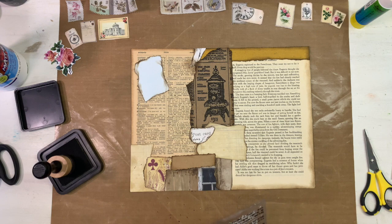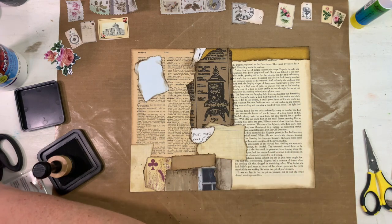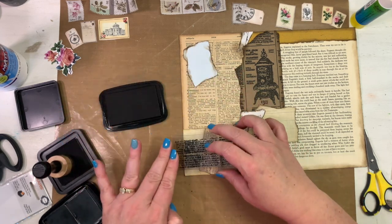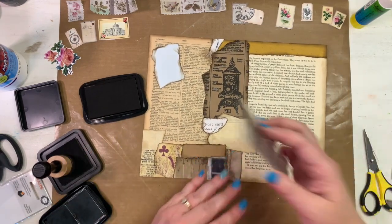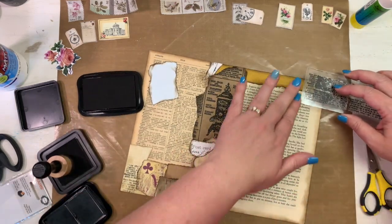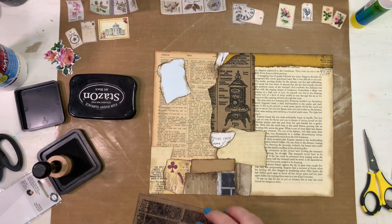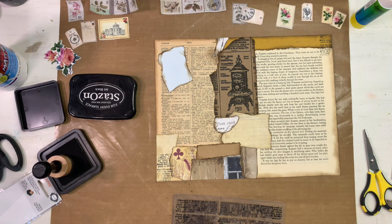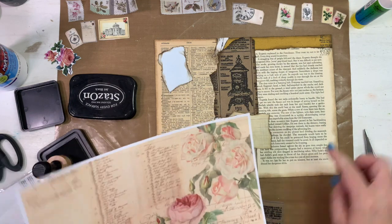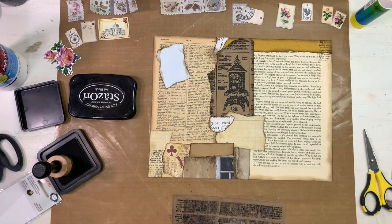I'm going to start off with this dictionary-type stamp and get my Stays On ink. I'm going to try this without even putting it on a stamp block. I like that — maybe up here toward the top too. I think I need some stamping here and here, and I'll go with this smaller rose stamp.